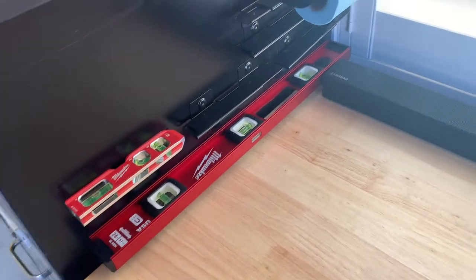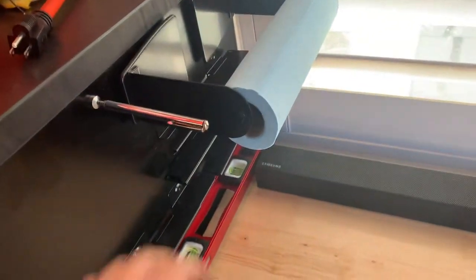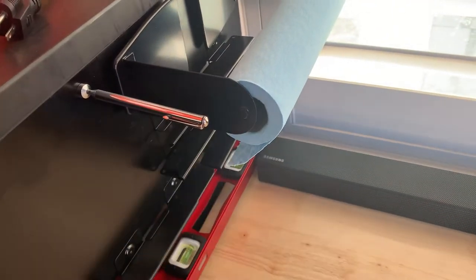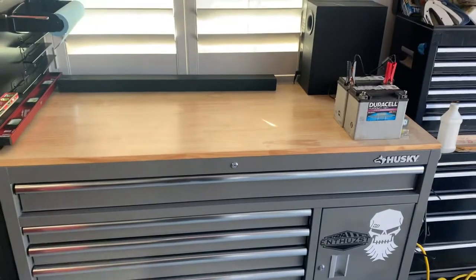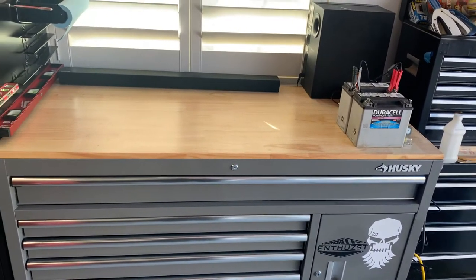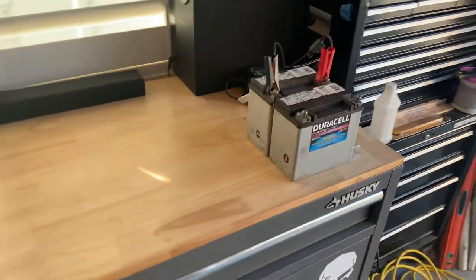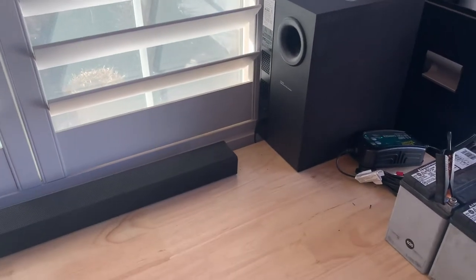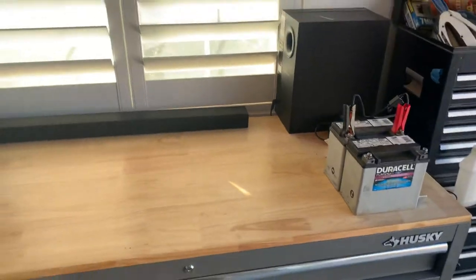Over here I have a Milwaukee level, some drawer organizers for my Husky box, and a paper towel holder for my shop towels — I like those a lot — then just a magnet and a light I really like. I think this is a 52-inch Husky box. I decided to do the wood top instead of the stainless top because it doesn't get scratched, even though over time it might get stained from oils. I've got two batteries here on a battery tender, and then an old entertainment center that actually has Bluetooth — the speaker bar and the sub — which makes for pretty good sound in the shop.